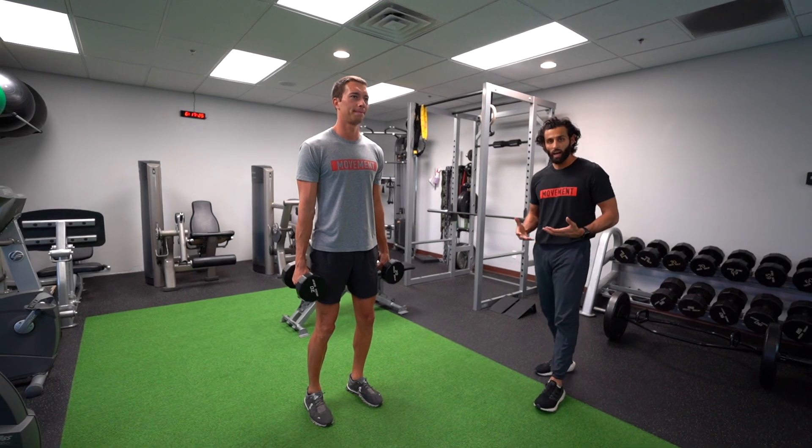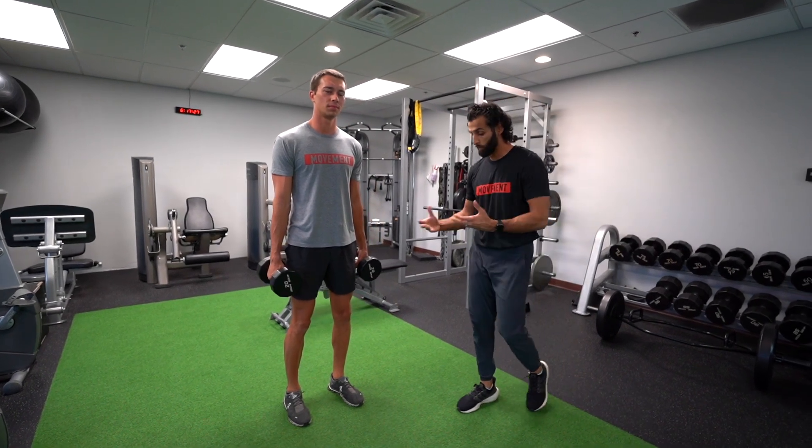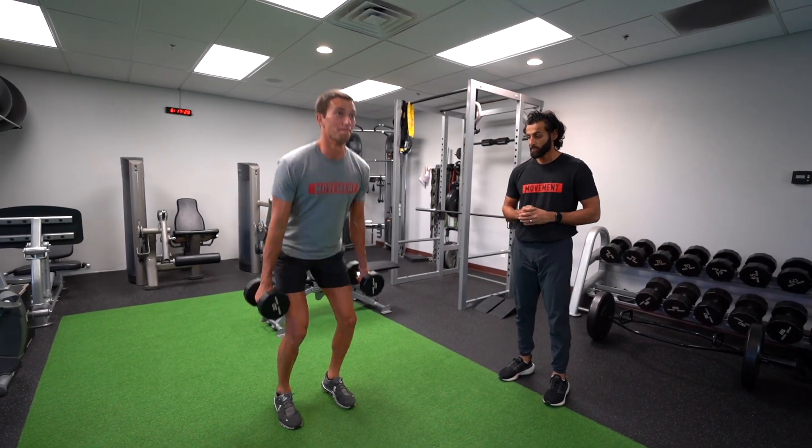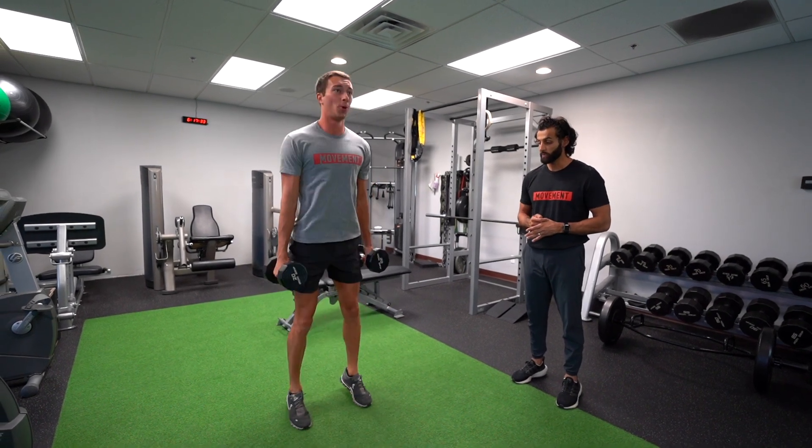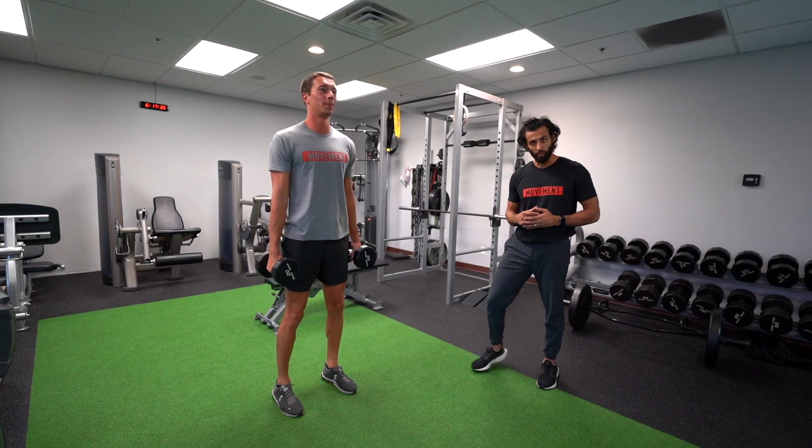We're going to be jumping here for maximal height. We're not going to be doing a lot of reps, and what we want to do is we want to load into that jump. We're going to jump up without too much movement in the dumbbells. Make sure we're landing with a little bend in the knee, and we're absorbing that force on the way down.